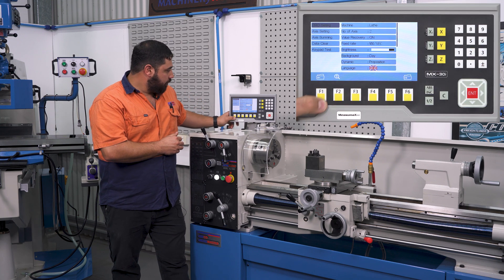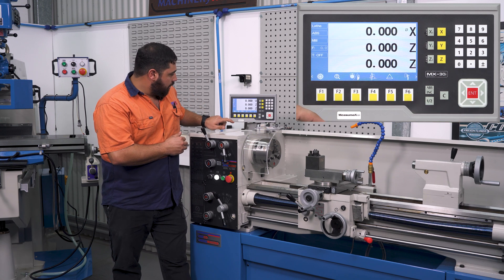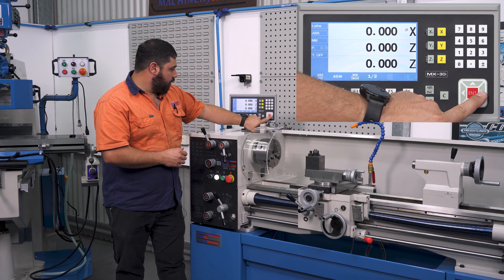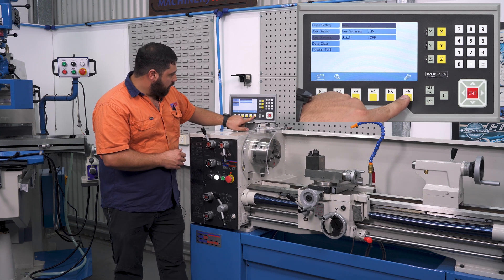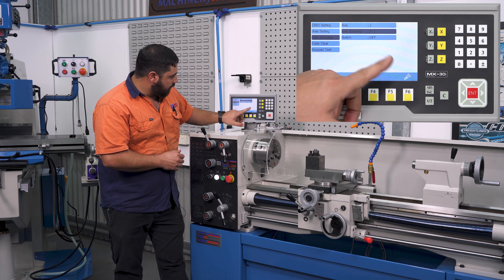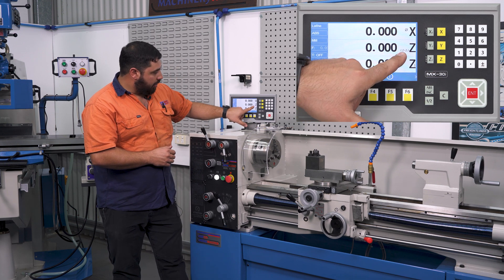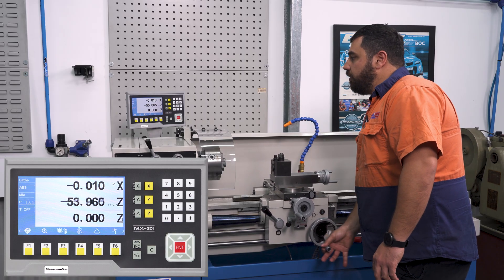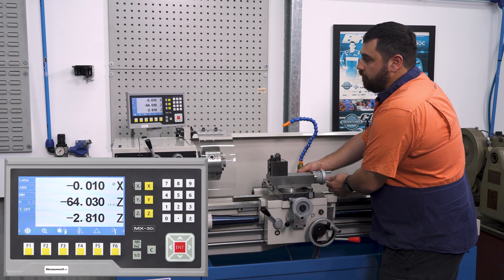To add the axes together, go into the settings, down to the axis, change it to 3, and exit. You now have both axes running independently. To enable axis summing, toggle across to the axis summing function, enter in, select the Z axis, change the axis summing to Z plus Z1, and switch it on. When you exit, you'll have a nice little indicator showing that the axes are summing together. So when you move your Z axis, it'll count Z, and as you move your compound it'll also include the compound into your total Z axis movement.